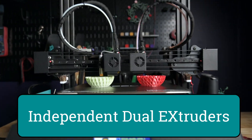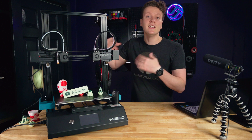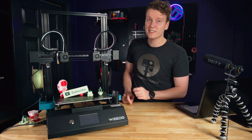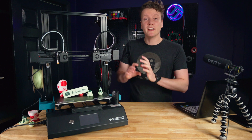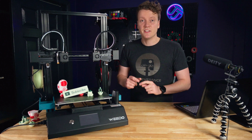There are two extruders here, two hot ends and nozzles — one over here, one over here — and they can move independently of each other. I think it's one of the best ways to get dual color prints, and dual color prints seem to be the big hot ticket item now. There are so many different technologies and ways to get that done, and we'll get into both the benefits and the downsides of IDEX in this review.